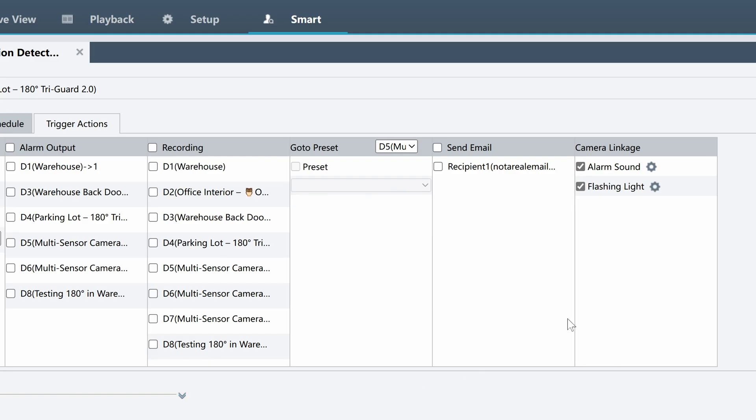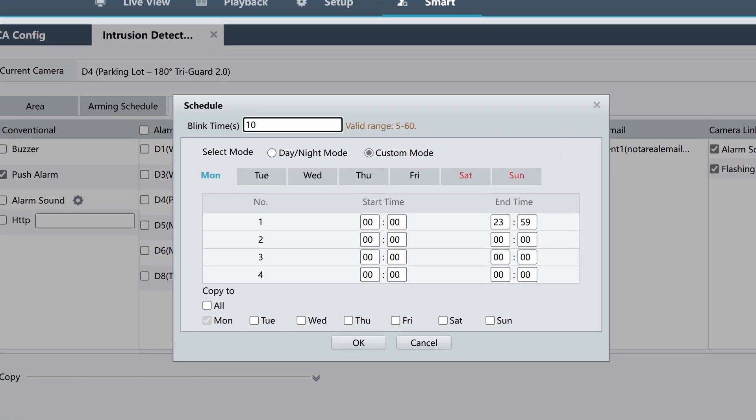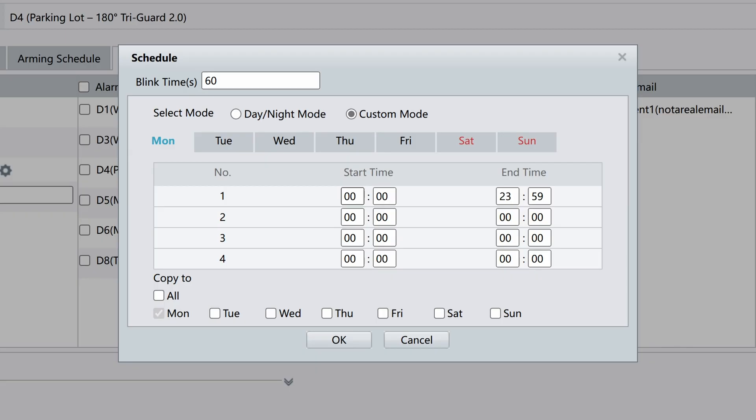Under flashing light, you can adjust for how long the lights will flash when triggered. The default blink time is 10 seconds, but you can configure it anywhere between 5 to 60 seconds. You can also adjust the schedule for the alarm sound and flashing light. I usually recommend setting this trigger late in the evening, starting at around 10 or 11 PM, and letting it end early in the morning around 5 or 6 AM.